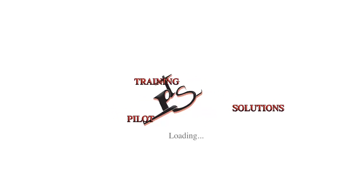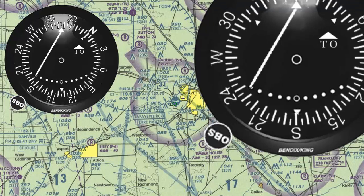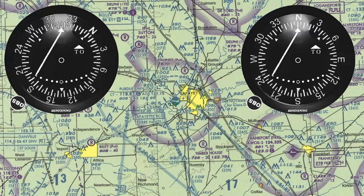All you need to do this is a VFR chart and one or two VOR receivers. Two receivers being the better scenario for accuracy, as the airplane keeps moving while we find our position.